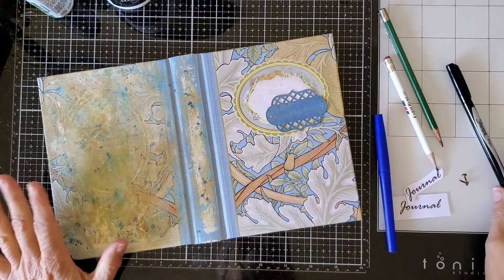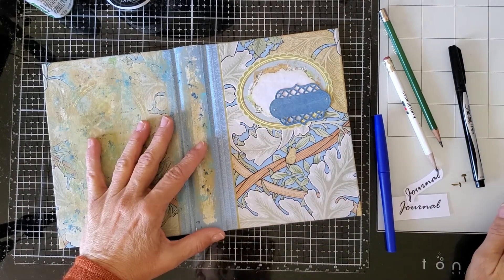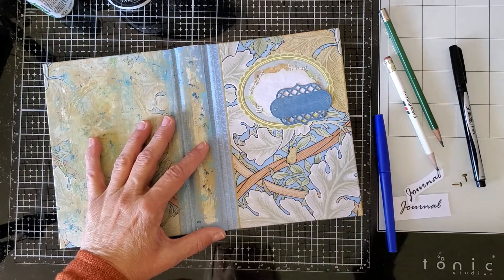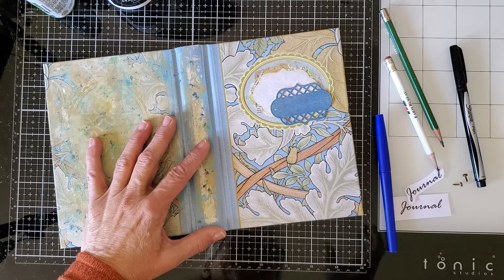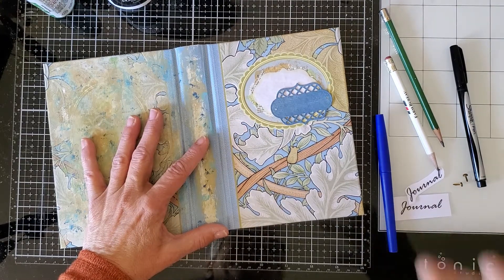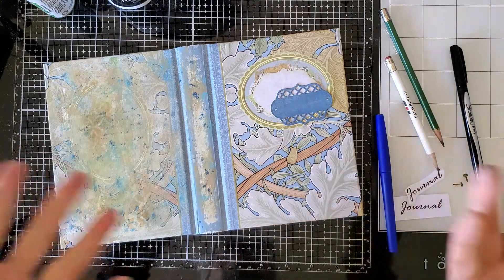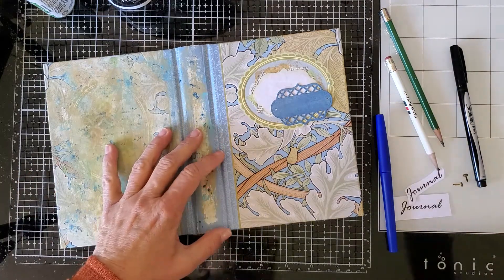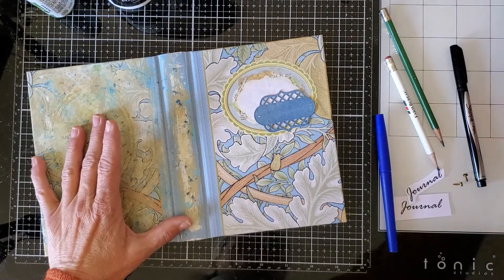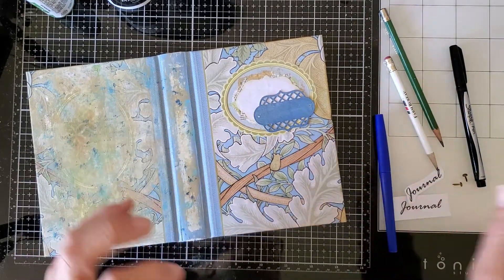Good morning everyone, this is Kathleen, and I'm here with a really fast tip for how to use text in your projects when you hate your handwriting. This is something my mom taught me years and years ago when I was a little girl and wanted to have nice printing. In those days we didn't have easy printing from computers, so everything had to be done by hand. My mom had beautiful handwriting and I used to ask her to do it for me.